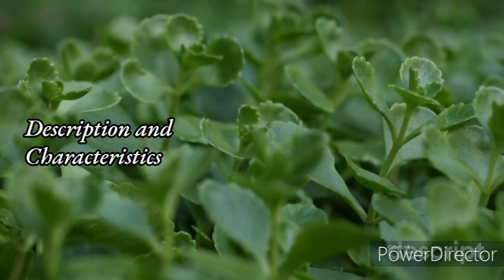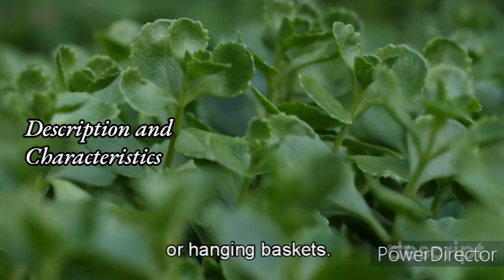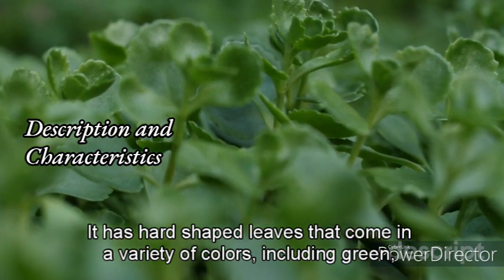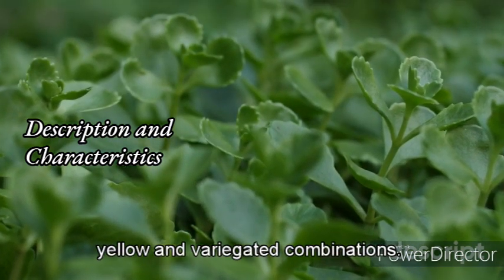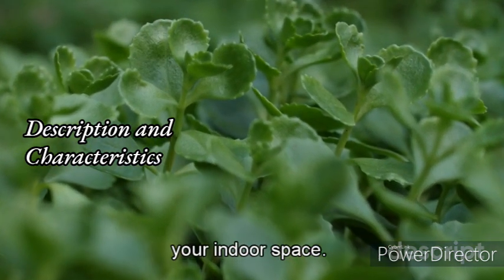Description and characteristics: Pothos is a vine plant that grows quickly and can trail down from shelves or hanging baskets. It has heart-shaped leaves that come in a variety of colors, including green, yellow, and variegated combinations. Its foliage is glossy, which makes it a great plant for adding some shine to your indoor space.